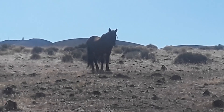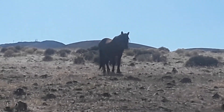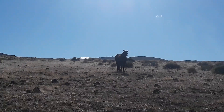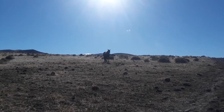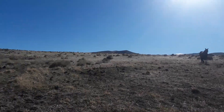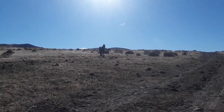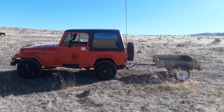He's definitely showing a sign of dominance to me — that must be the leader of the band, telling me to get out of here. Well, if he does decide to come over here I can always hop in the Jeep and get out. Hey little bud, if I had some food I'd definitely bring you some, but I don't — sorry. I know you're just trying to tell me you're big and bad and this is your territory. No hard feelings; I don't want to turn my back on you though.